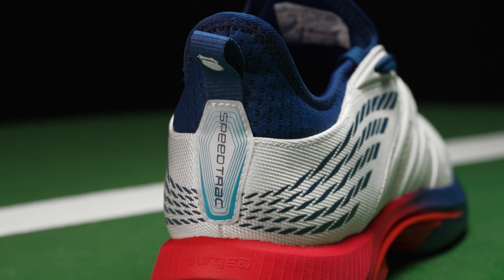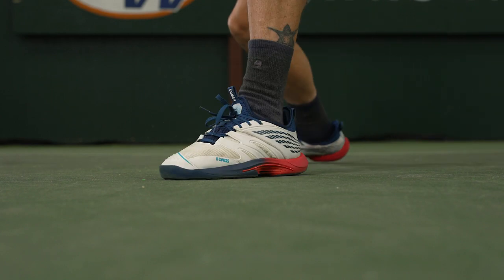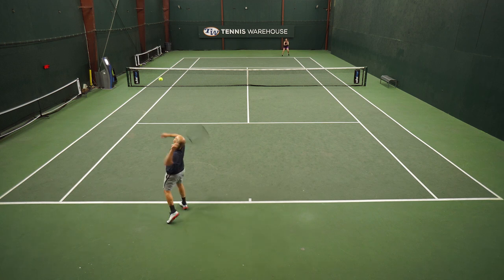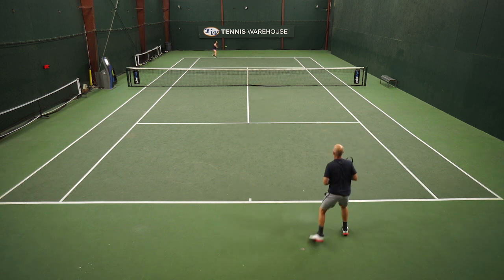The heel counter would probably be the one thing that I would hope would secure my foot a little bit more, as I did have to use the empty eyelet at the top to kind of shrink the entry gap into the shoe. But overall, midsole cushioning — they're using the same 7.0 Surge midsole material that is also used in the UltraShot 3 and the Hypercourt Supreme, albeit a little more Spartan level of it. That way the shoe's a little closer to the ground, affording more speed and maneuverability.